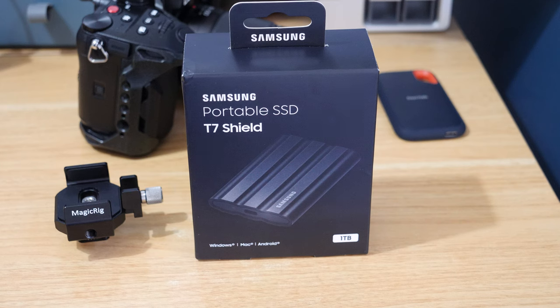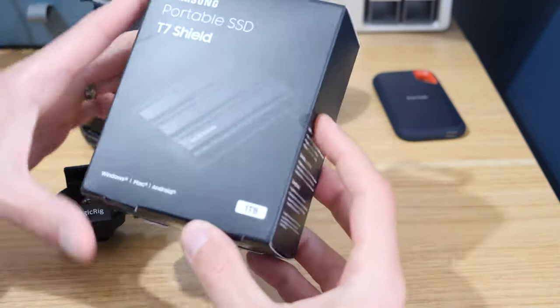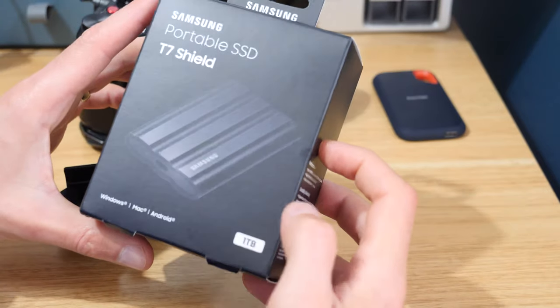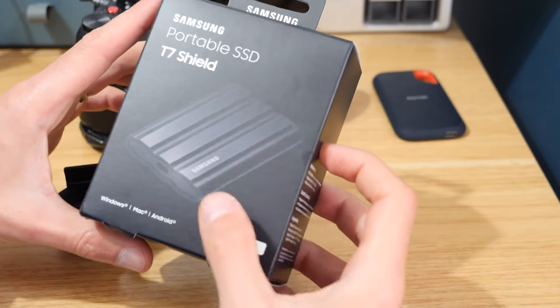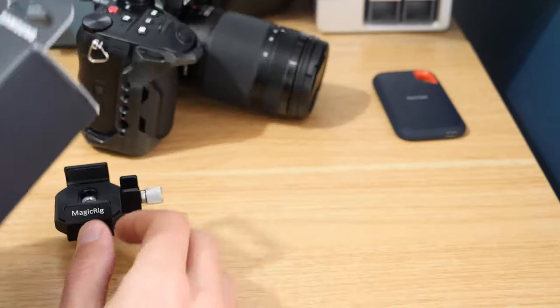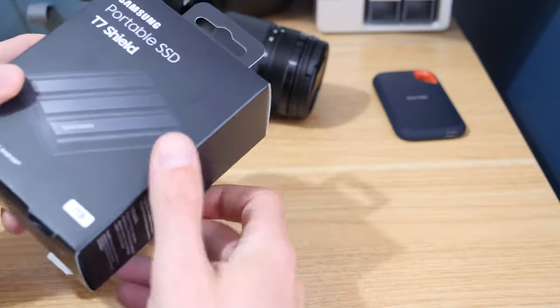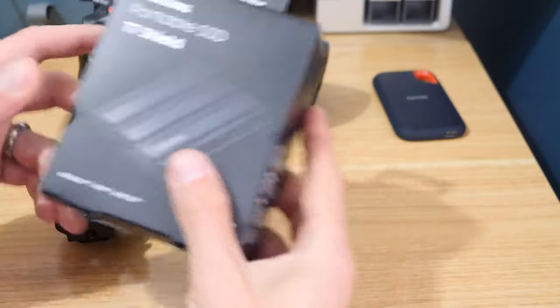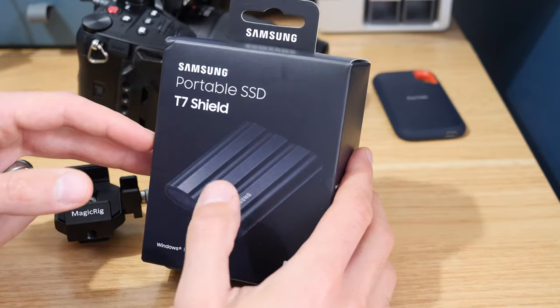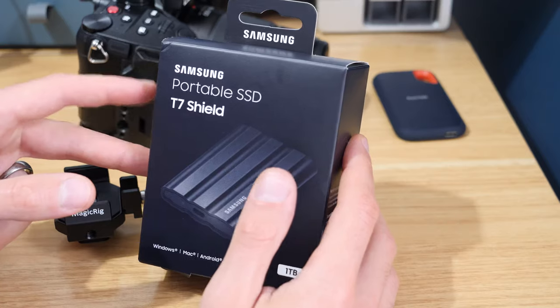Today I just wanted to take a look at the Samsung T7 Shield external SSD drive. This is a drive I already own and already use for editing. Anytime I'm away from my desk I'll have one of these drives — you can probably just about see one in the background. I've got a dash drive for when I'm working at my desk, but when I'm away from it I'll use one of these portable SSDs.